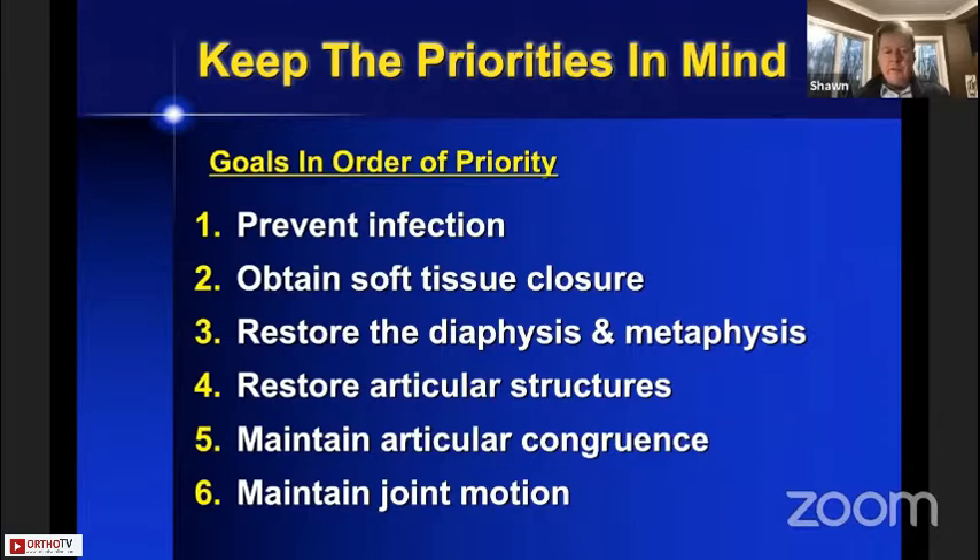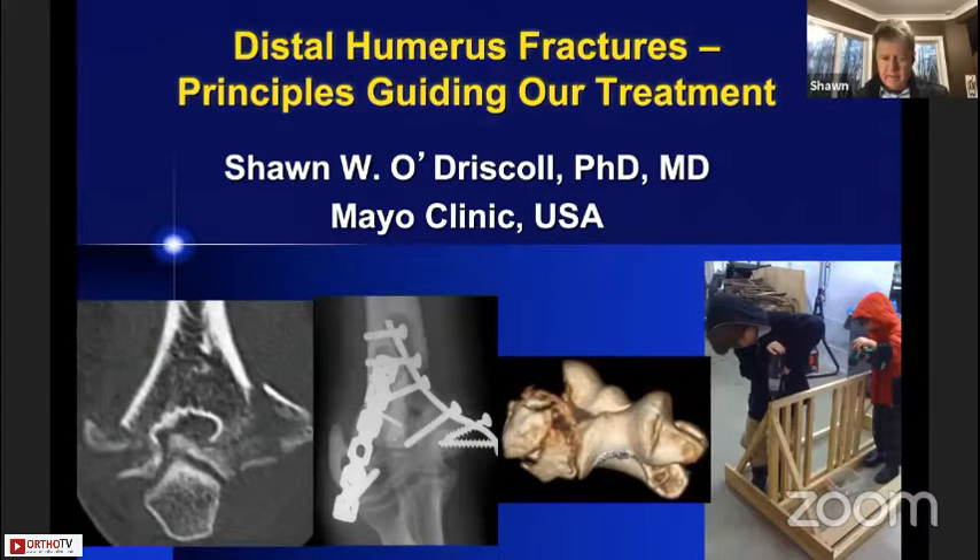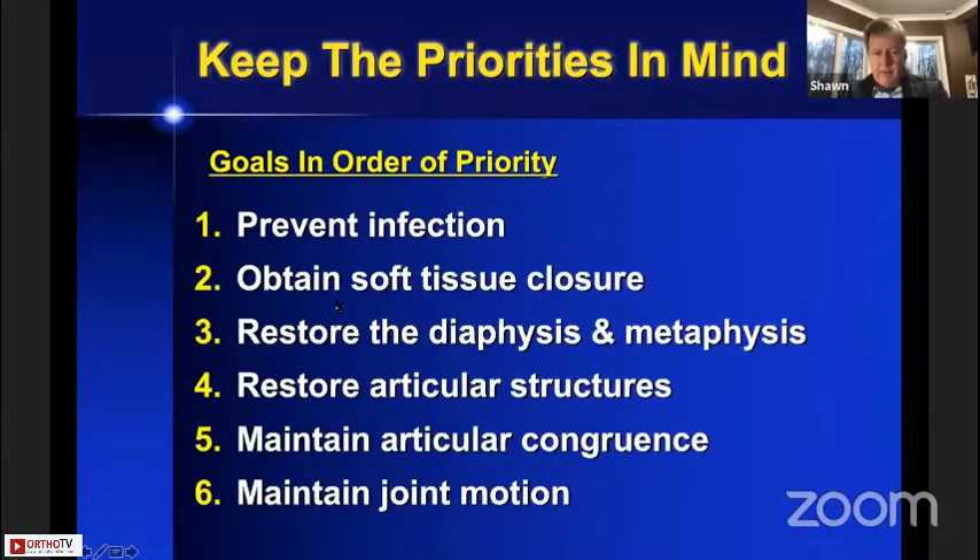The goals in order of priority are: to prevent infection, to obtain soft tissue closure, to restore the diaphysis and metaphysis, to restore the articular surface, to maintain articular congruence, and then to maintain joint motion.